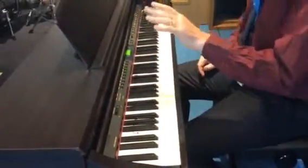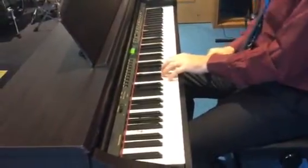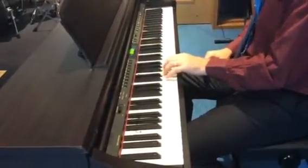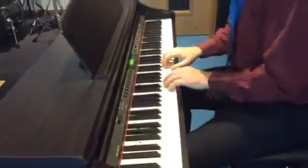So that's fingers five, two, one, three in the left hand for our yellow level. Now let's put them together.